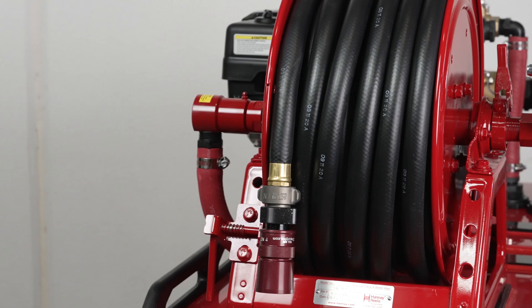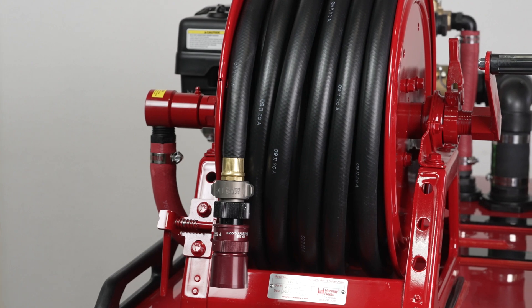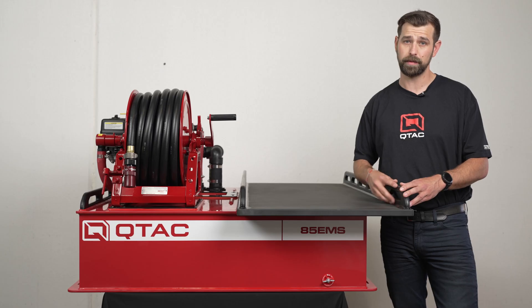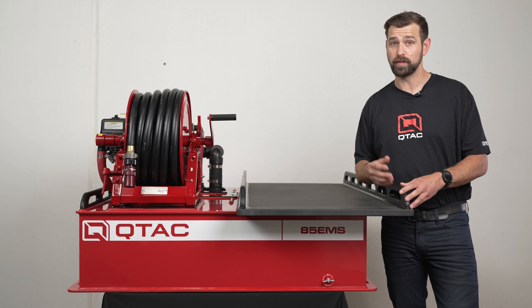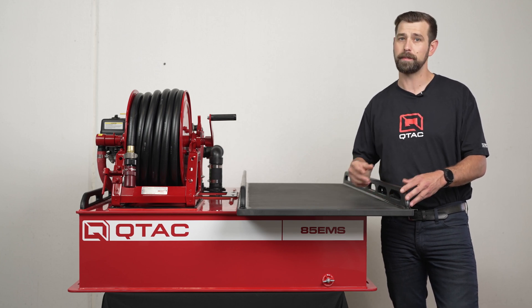This skid comes standard with a manual handy hose reel, but it can be upgraded to an electric handy hose reel if you would like. Either handy hose reel comes standard with 50 feet of pre-installed three-quarter inch rubber hose, but you can upgrade to 75 or 100 feet if you would like. You could also upgrade to three-quarter inch red booster hose, but can only fit a maximum of 50 feet due to the outer diameter being larger.